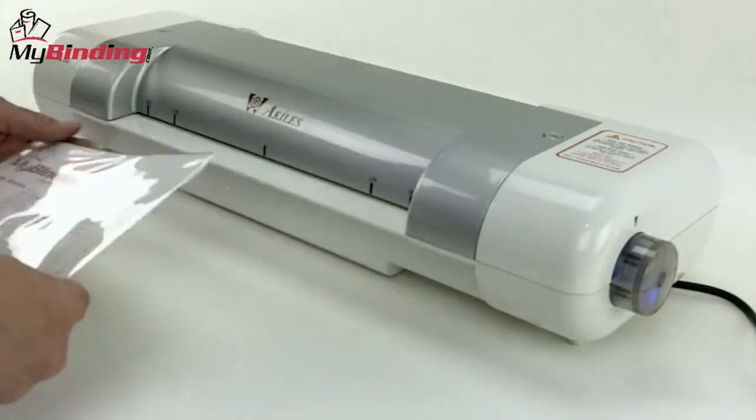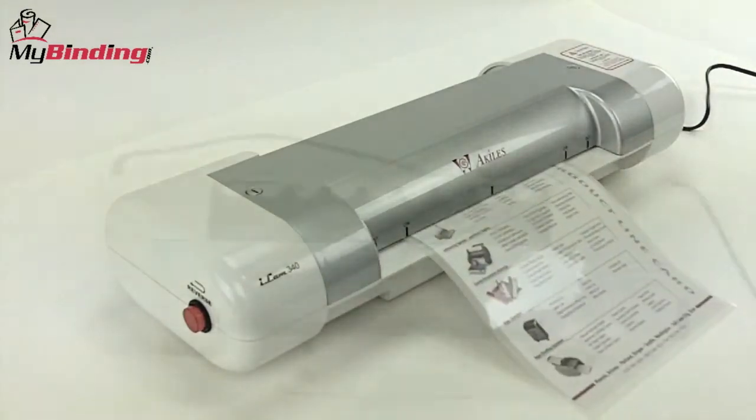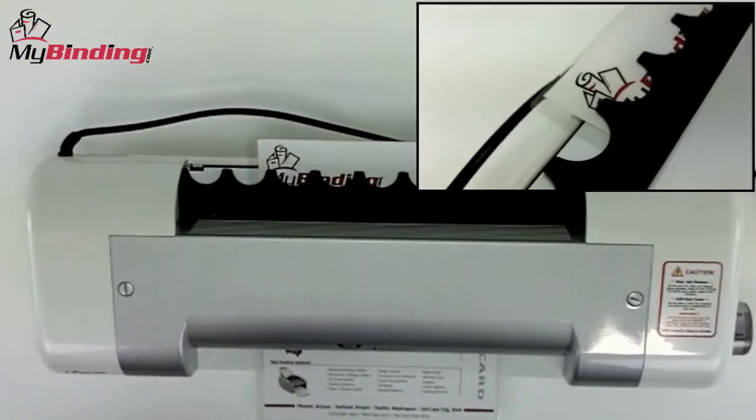Remember always to feed them into the throat of the machine with the crease side first. The iLAM 340's laminating speed is 23 inches per minute, so you won't be waiting long for your projects to be done.